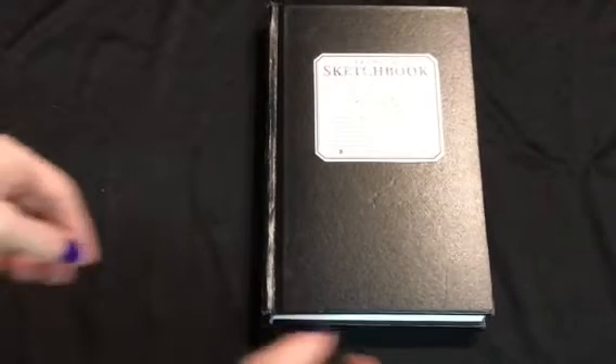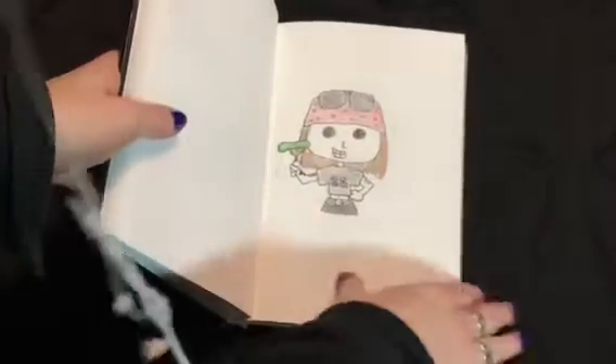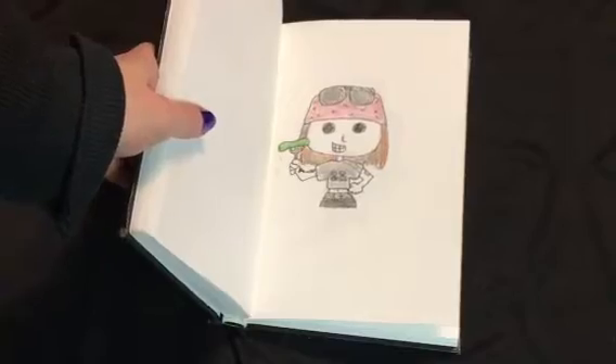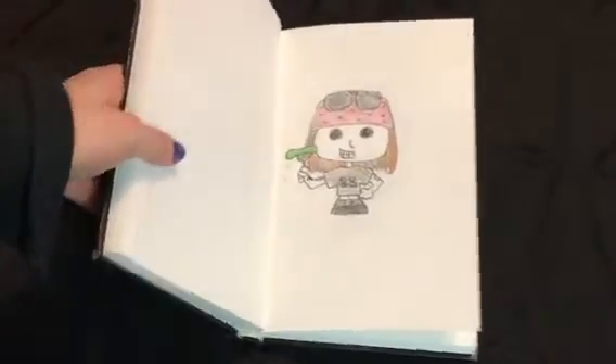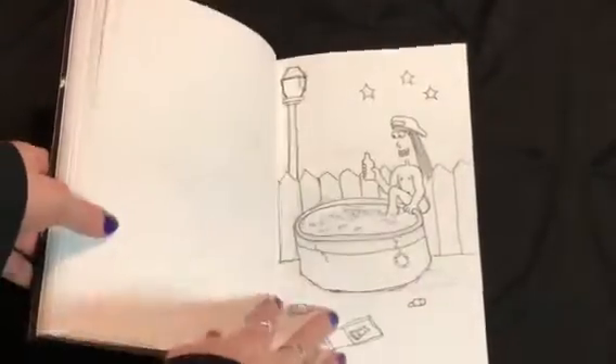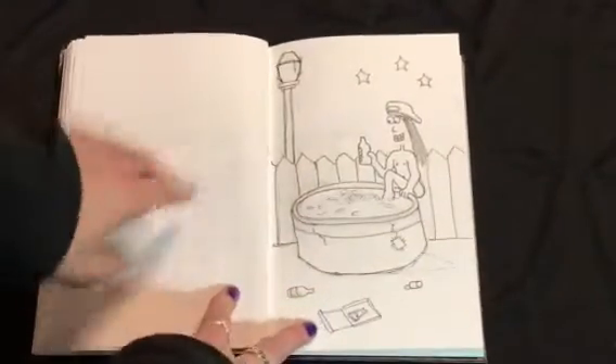So I left off here where I was making some sketches for some little paintings for my stepkids. Okay, so picking up from there.